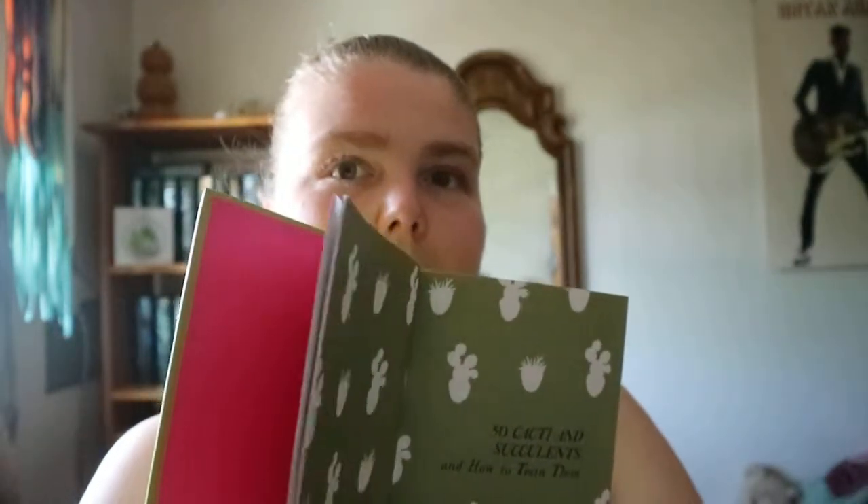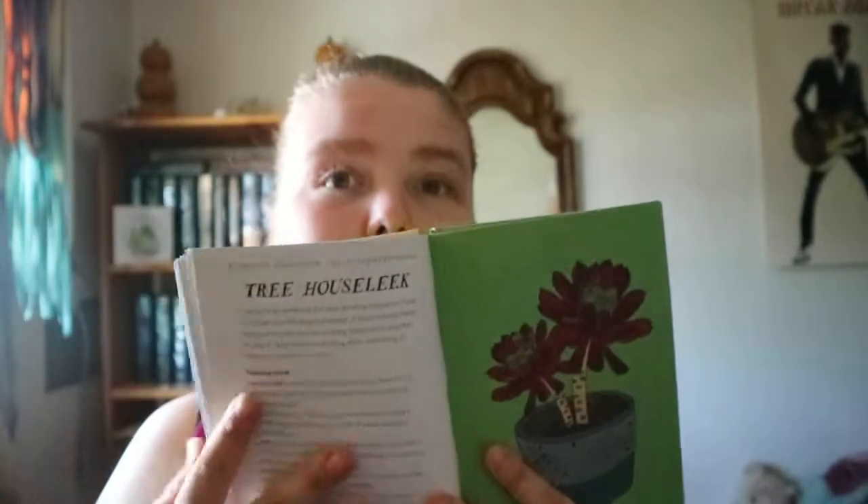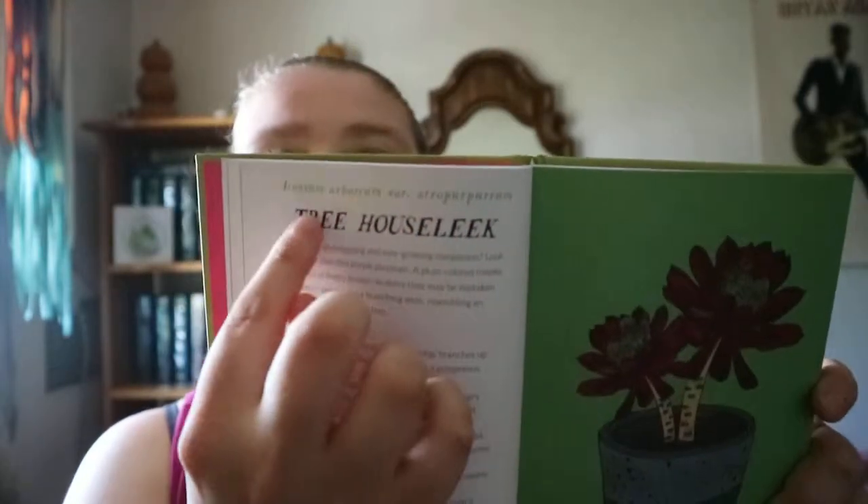So after a quick introduction to caring for the plant, you get into it. The basic setup for each plant is pretty much the same — you get the name, the Latin scientific name, and a kind of introduction to the plant. For example: 'Looking for an easy-going and easy-growing companion?'